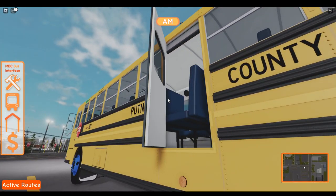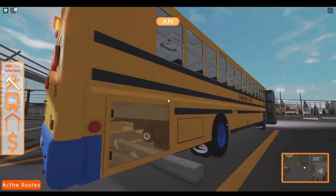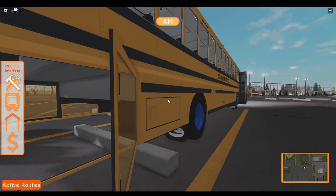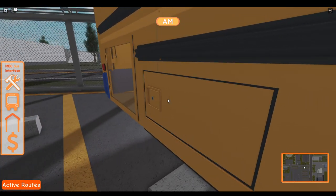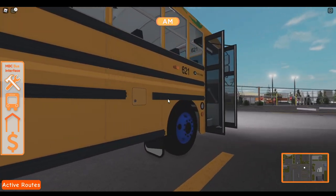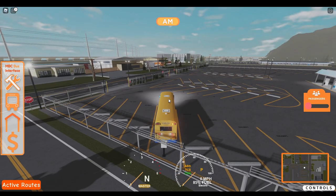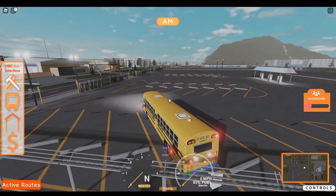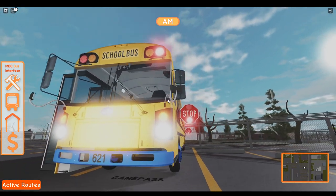Does the side door work? Yes, it does. Trying to do a thorough review, you know, just depending if you guys are buying this bus or not. This works too. Cool. Alright, now we press this. And here is the reds.